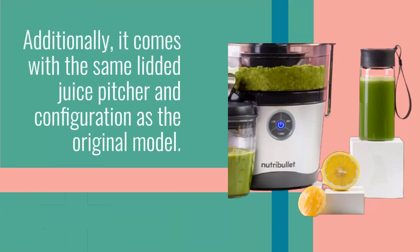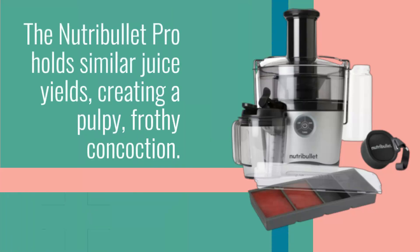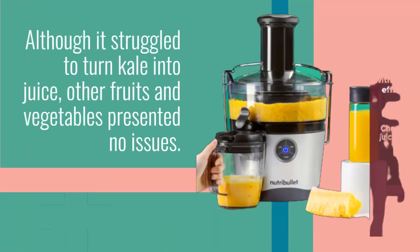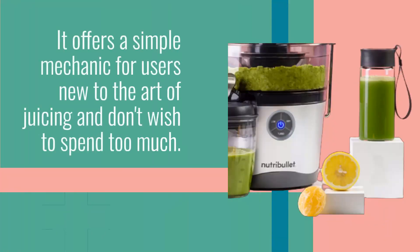Additionally, it comes with the same lidded juice pitcher and configuration as the original model. The Nutribullet Pro holds similar juice yields, creating a pulpy, frothy concoction. Although it struggled to turn kale into juice, other fruits and vegetables presented no issues. It offers a simple mechanic for users new to the art of juicing and don't wish to spend too much.